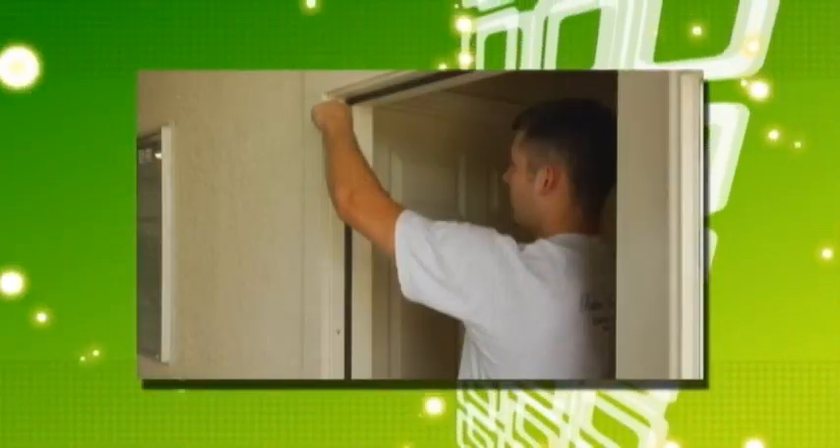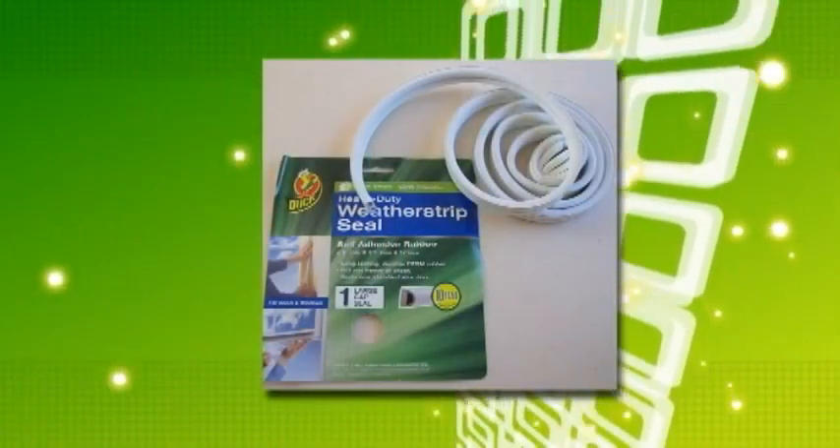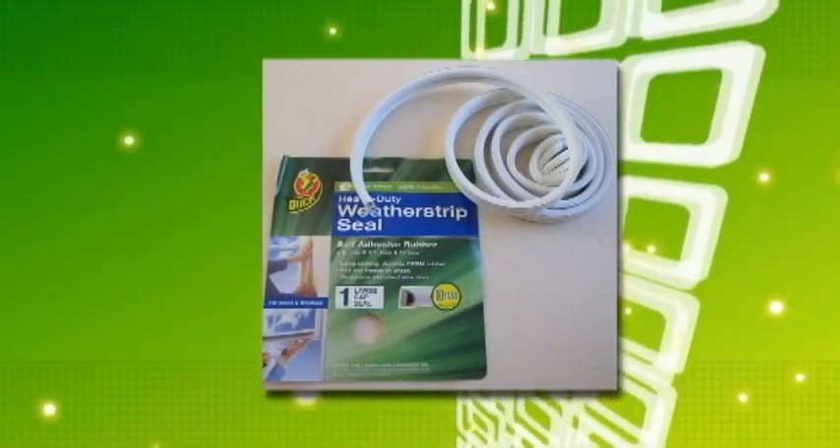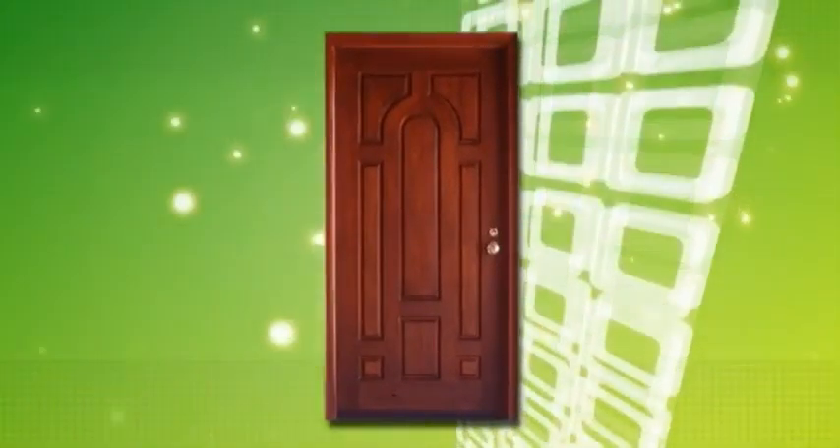Make sure the area you're working on is clean and free of dirt, sand, and oils. With your foam insulation in hand, measure and cut the insulation, press and place, and make sure the door opens and closes easily. Make adjustments as needed.